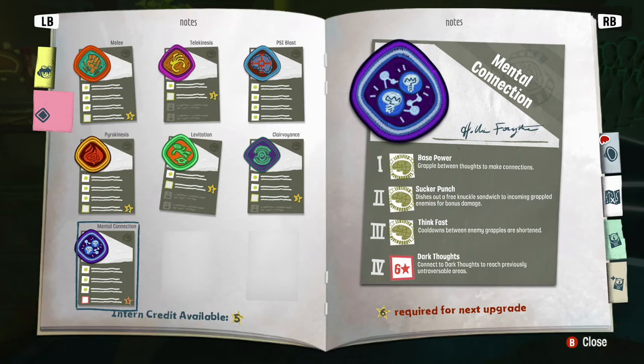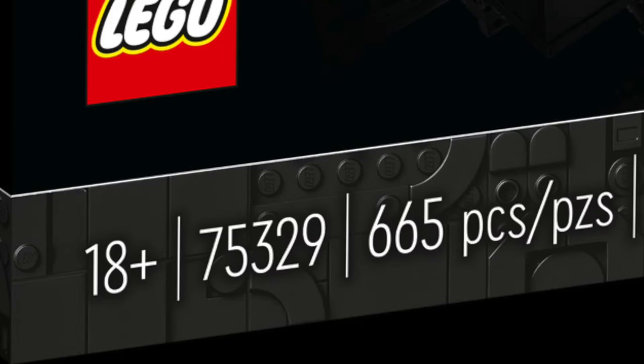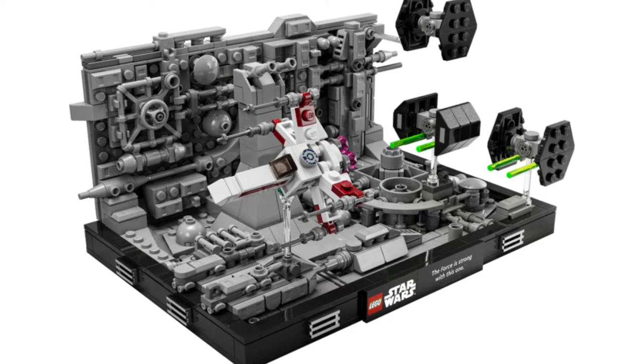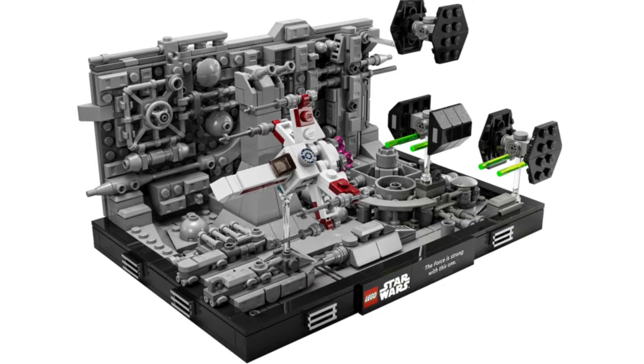I am very excited about these sets. Up first we have the Death Star Trench Run. It is set number 75329 and it comes with 665 pieces. Out of all of them, this is probably my least favorite. I think a lot of people are saying that and I kind of agree. I think the main reason is because the lack of minifigures is kind of disappointing.